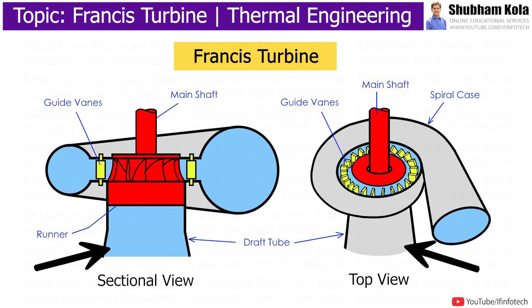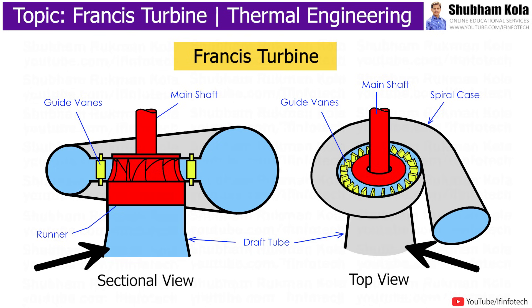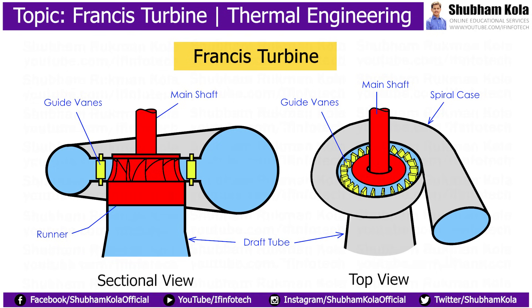A pipe of gradually increasing area is used for discharging water to the tailrace. This pipe of increasing area is called the draft tube. The Francis turbine is the most widely used turbine in hydropower plants to generate electricity.